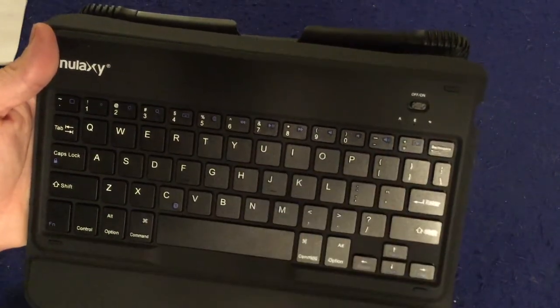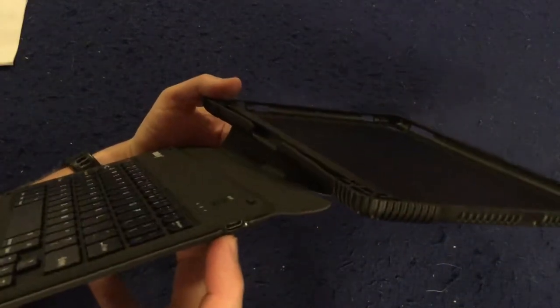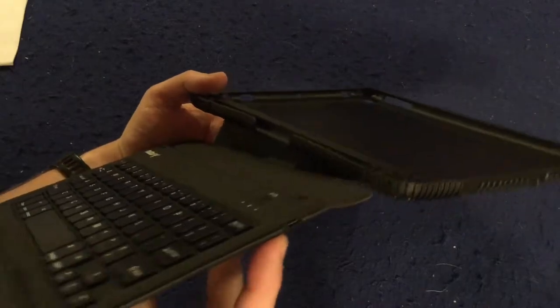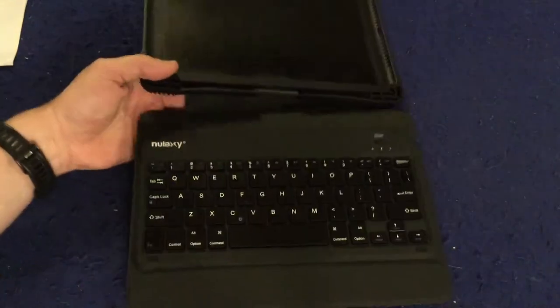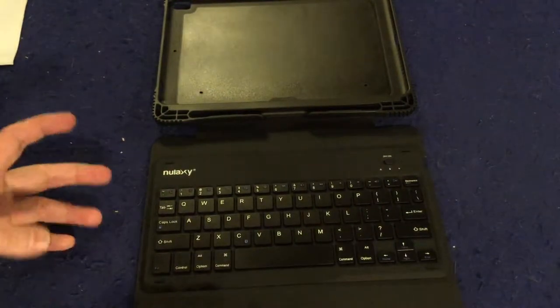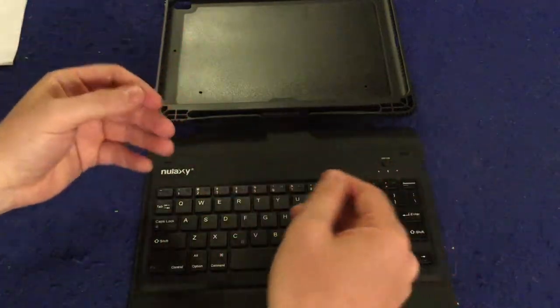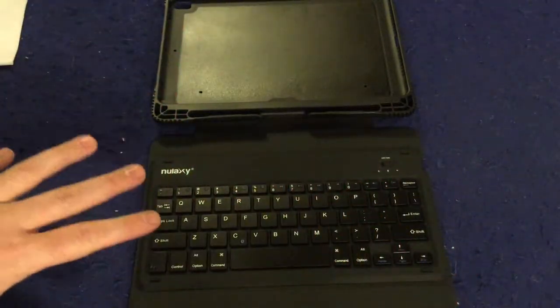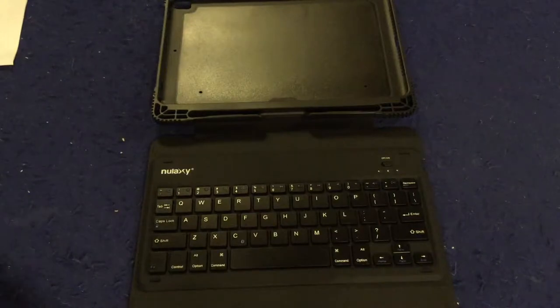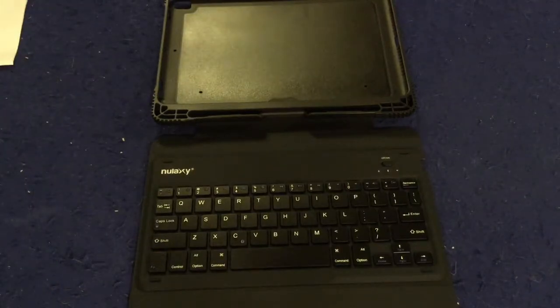It has a little indicator to tell you when your battery is about to die. Let's talk about battery. You're going to be charging it with a micro USB cord, which they do include. It says on the website 15 to 20 days of battery life, which is thoroughly impressive. I've used this for a lot of hours now, pretty intensively — checking emails, going through music, doing a whole bunch of stuff — and I've had no issues with the battery life. I imagine it probably will have a good battery life.